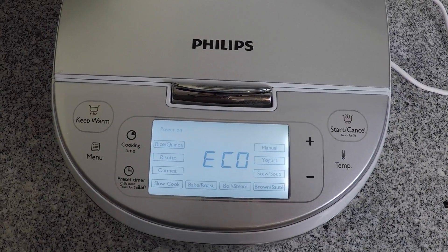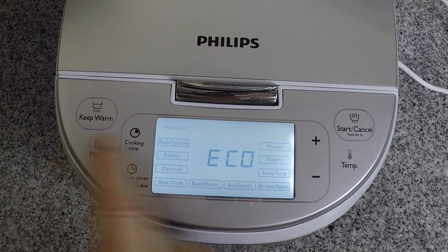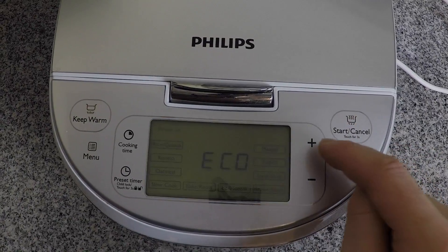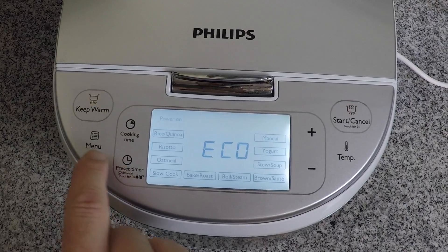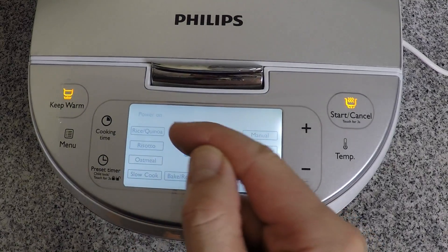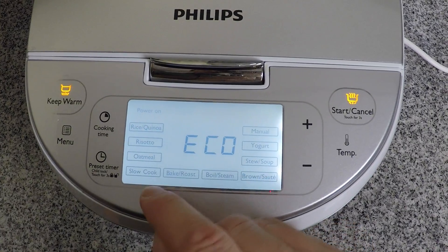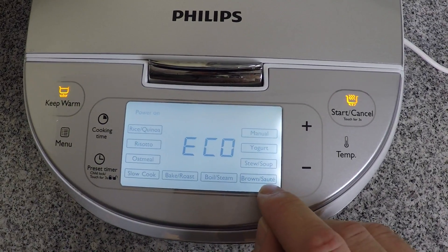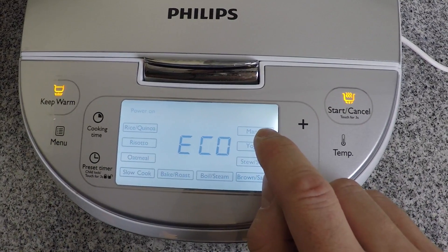Here's an up close of the front display panel. There's a keep warm indicator, a start-cancel button, a temperature button, plus and minus, cooking time, preset timer, and menu. Along this inner display panel you can see some of the built-in cooking functions such as rice/quinoa, risotto, oatmeal, slow cook, bake/roast, boil/steam, brown/sauté, stew, soup, yogurt, and manual.